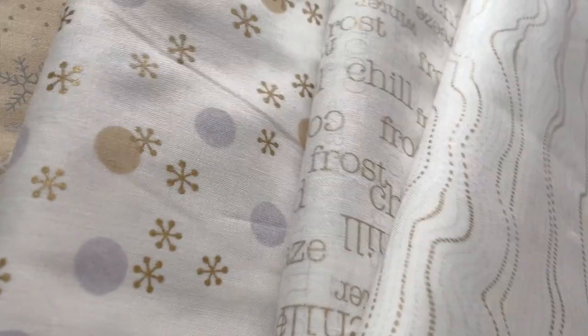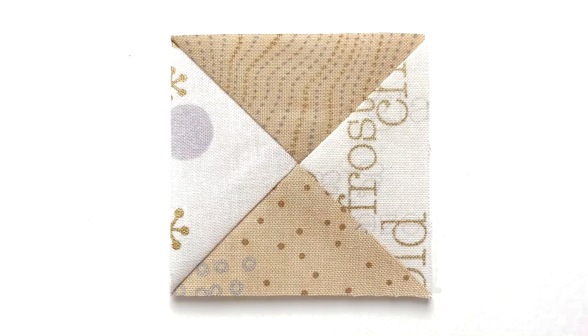I like to piece my hourglass blocks slightly larger and trim them later to the perfect size. Here is the quilt math for this project: to the desired size of your finished hourglass unit, add one and a half inches to get the measurements for the squares to cut.